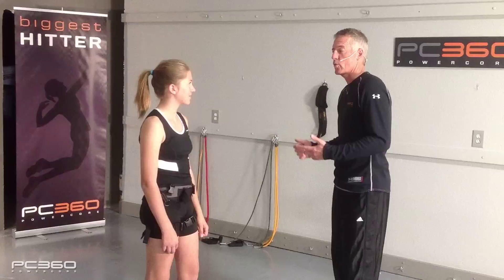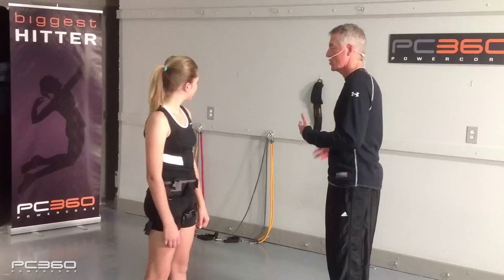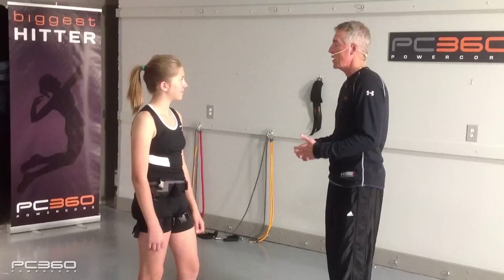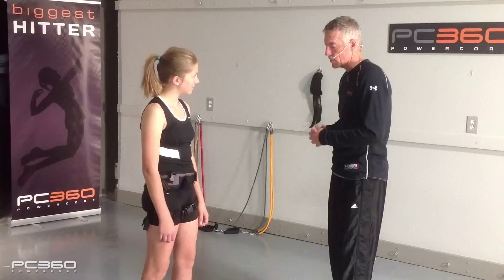Kai, we've talked about how athletes who can throw really well can hit really well or really hard in volleyball. So we've spent a lot of time in your warm-up and training on arm mechanics and throwing, because there's a big relationship between throwing a ball and hitting hard. Today we're going to work on your arm mechanics, and the first thing we're going to do is arm mechanics with throwing.